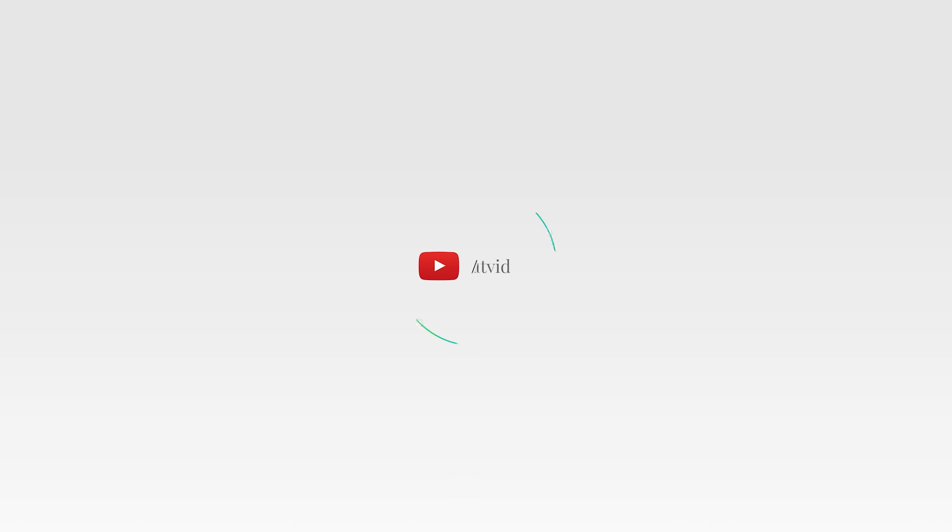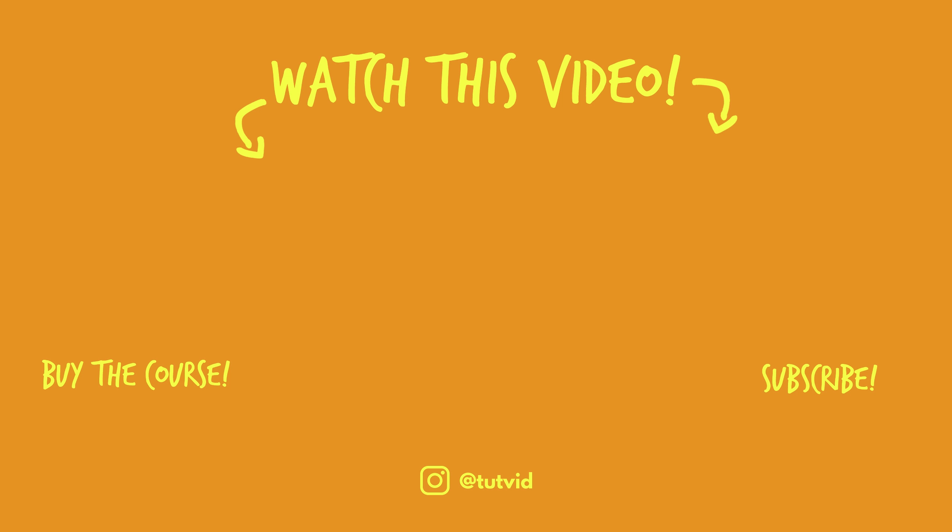Nathaniel Dodson, tutvid.com — I'll catch you in the next one. Before you go, make sure you subscribe to my channel for more great tutorials every day. Also, buying my course helps us do what we do, and this channel is supported by viewers just like you. You can also click a thumbnail and watch another video from this channel. See you next time, guys.